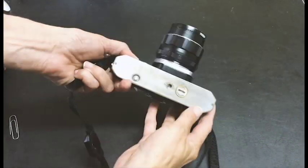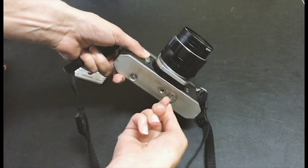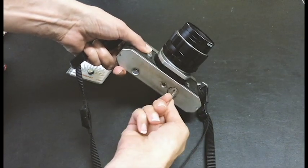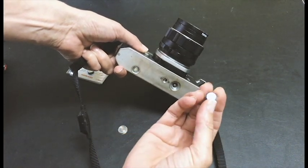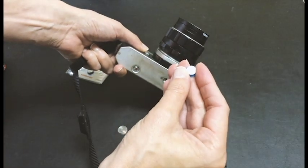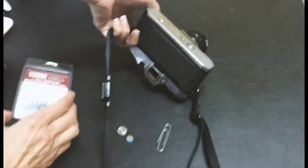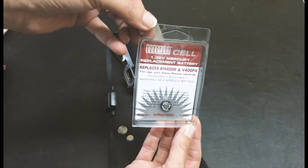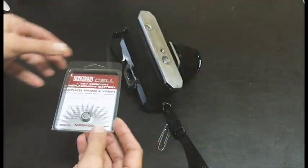Before I started using it, I had a problem: I couldn't use the light meter because the battery died long ago. I had to replace it, and they used to use mercury batteries — the model number was the mercury V400PX. I had to find a new one, and I came across a battery that fits perfectly. I bought it at Henry's in Toronto.